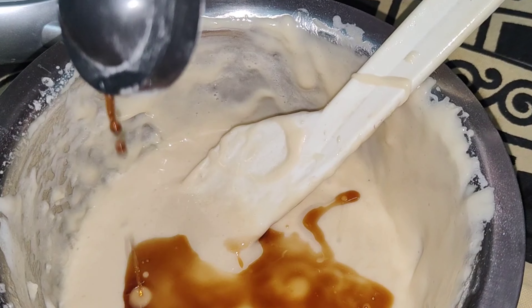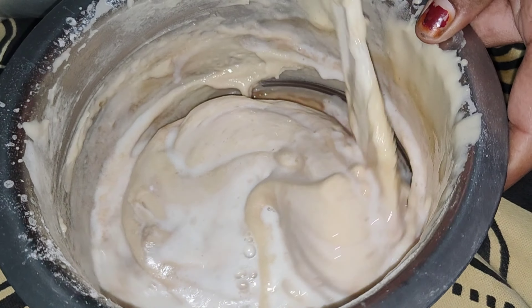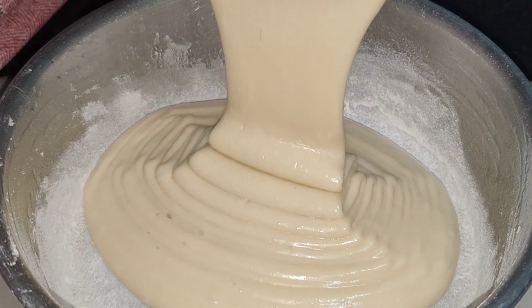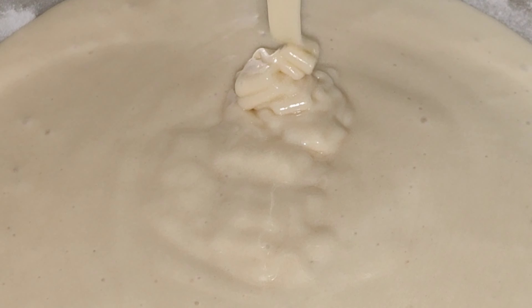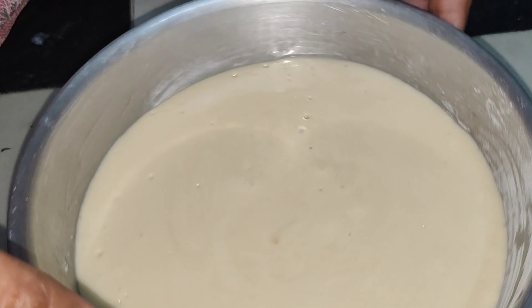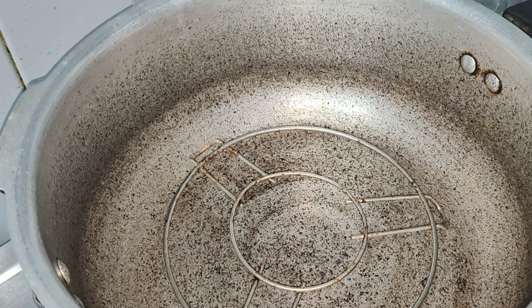1 tablespoon of vanilla essence. We will also add flour and a lemon. We will put 3 grams of baking soda.